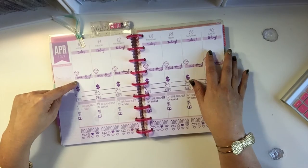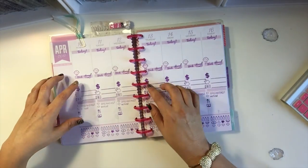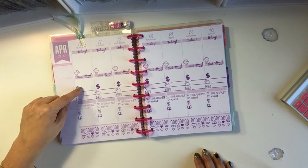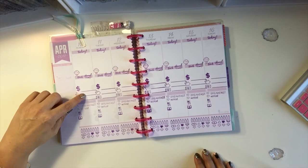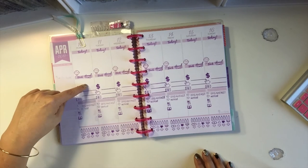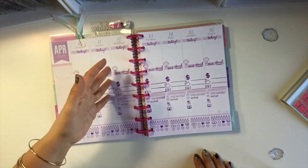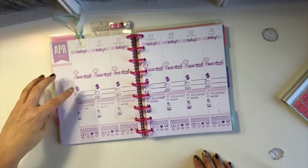For finances, I'll put how much I'm supposed to make that day so I can make sure they're paying me exactly what they should — because accidents happen and mistakes are made. I also want to track how much I spent that day, the total of my expenditures, anything I put into savings, and what I have left. I'm thinking of adding a debt section, but since I only pay debt once a month, I think keeping it on the monthly page is enough.